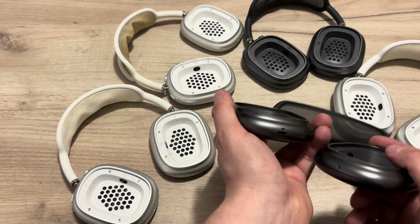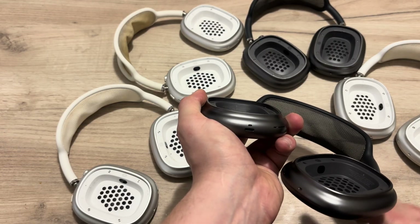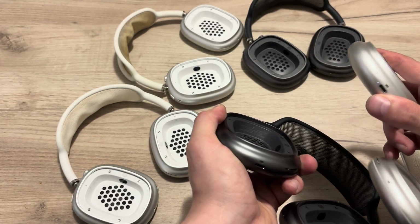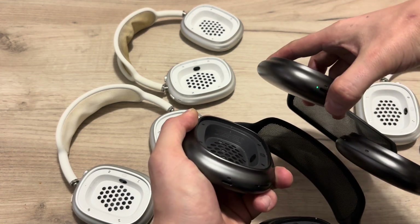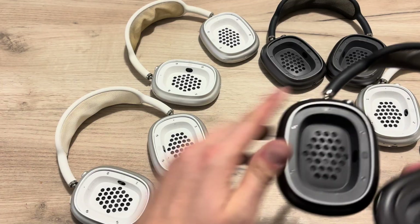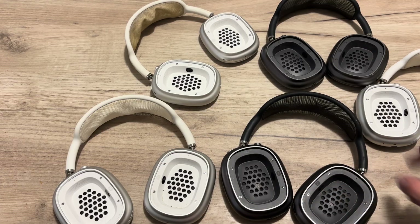This one doesn't power on, but if you press the button it will flash a light. This one is green and flashing white light, and this one is also the same. So this one doesn't work and this one doesn't work, but I know why they don't work.